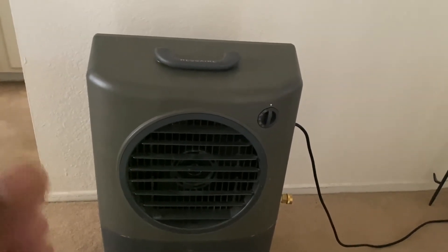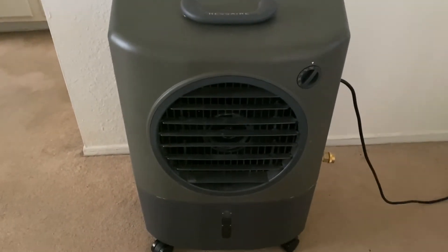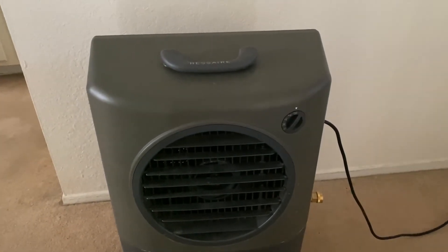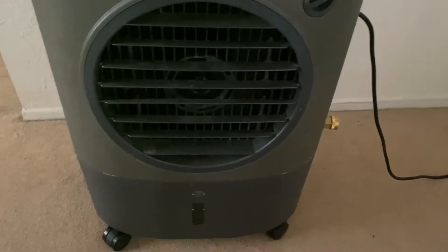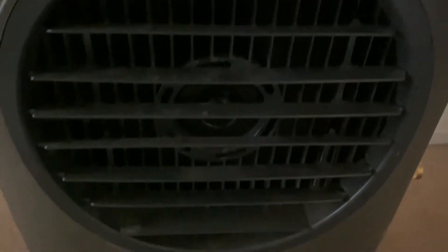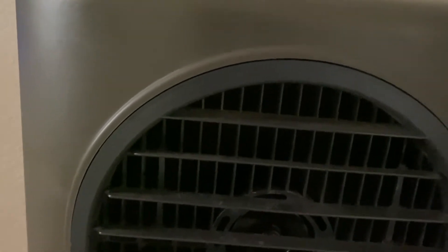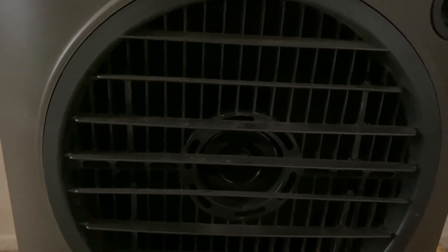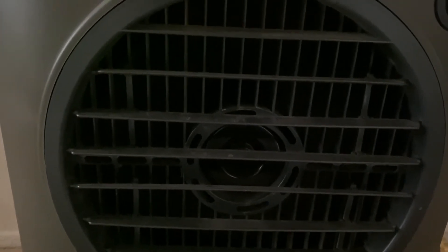For those with a bigger house, I'd definitely recommend getting the bigger unit — I have it on right now. I'm recording on iPhone 11 so sound doesn't pick up as well as it does in person. This is really good for a living room. Let me turn it down: this is the fan with the evaporative cooler, then there's the water level — now in slow fan mode — and then the fan just by itself.